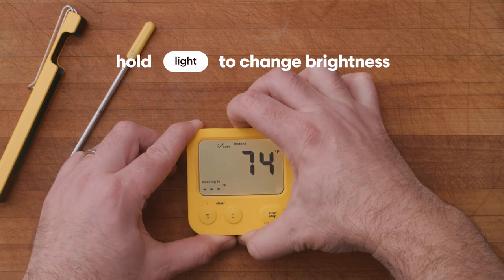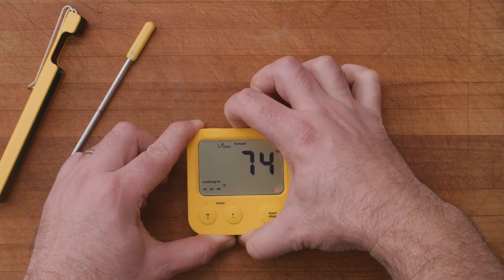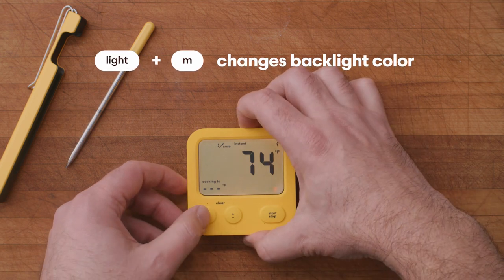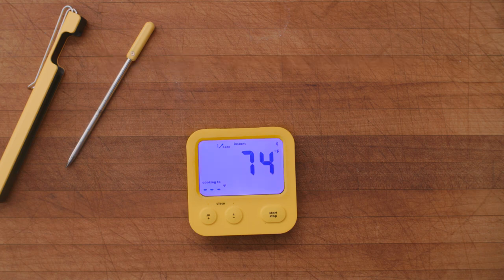You can change the brightness by holding the button down and pressing it again to make it brighter. If you would like to change the color of your backlight, press the backlight button and minute button together. The colors will begin cycling until you hit any button to select your preferred color.